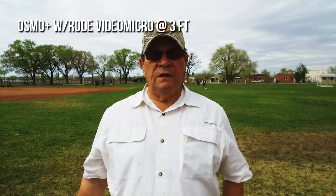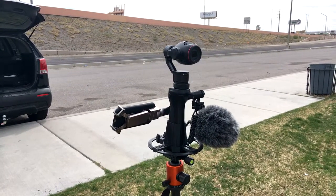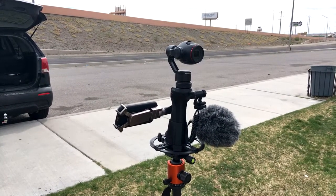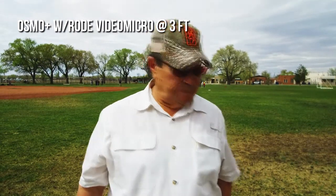Test seven: the Osmo Plus with the Rode VideoMic Pro at three feet. Four score and seven years ago, our fathers brought forth on this continent, a new nation conceived in liberty and dedicated to the proposition that all men are created equal.